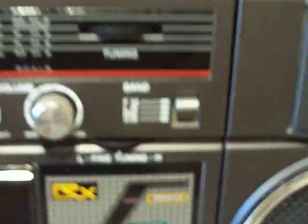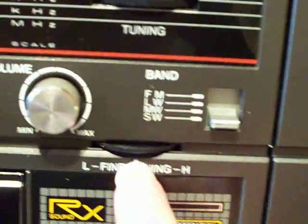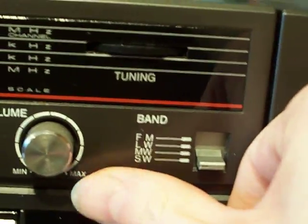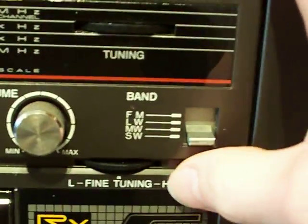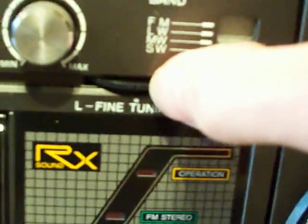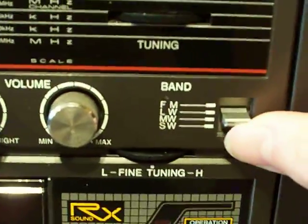There is the band selector. We've got FM up the top, long wave, medium wave which is the same as AM, and short wave down the bottom. When you're on short wave, this little other tuning control comes into play — that's so you can fine tune the short wave. Now interestingly on this one it's got an up and a down. On some Boomboxes that little dial just continuously turns around, but on this one you've got high and low. And there's a little notch somewhere on the control — you can just barely make out that little notch — which sits bang in the middle there.